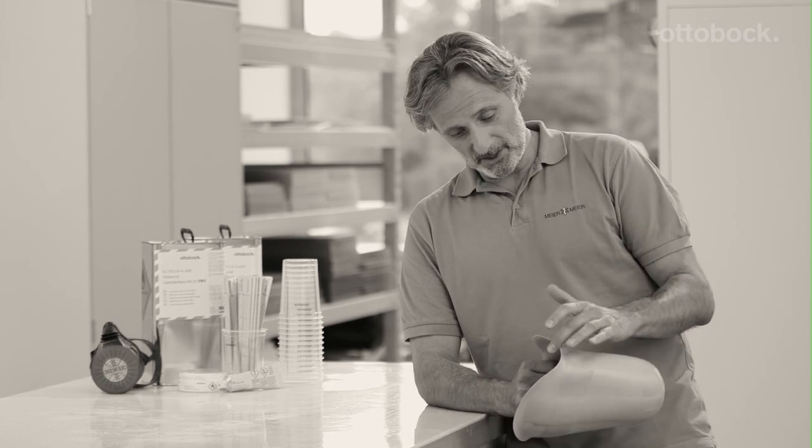When colleagues ask me why I like 8020 Pro so much, I just show them the results of my work as an answer — sockets with surprisingly thin walls, and nevertheless as strong as those made with more viscous resins. This is exactly what I consider the highest quality in the workshop.